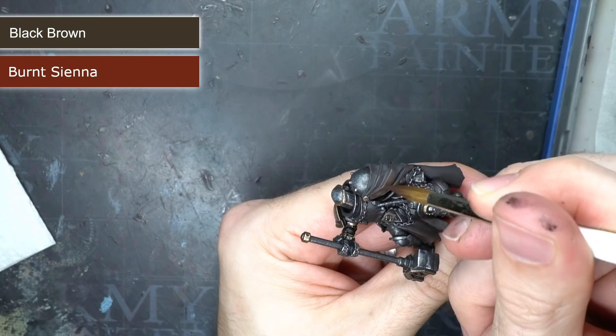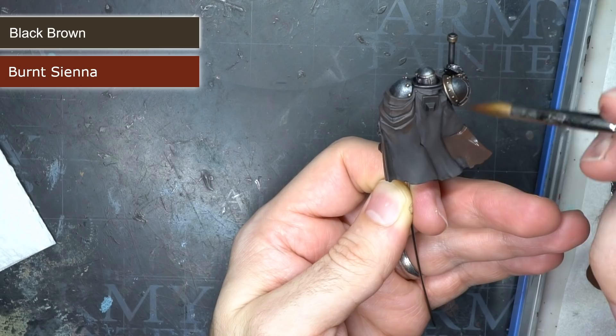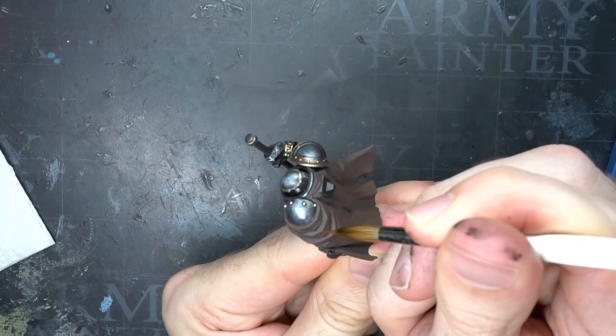From here, I created a glaze of black brown, burnt sienna and some water. With this thin orangey-brown mixture, I started to apply the paint to the raised folds of the cloak, leaving the recesses untouched. I built up the glaze gradually, allowing it to dry fully between each application, which resulted in some nice gradual gradients.